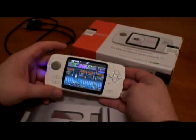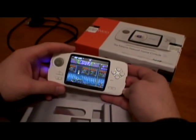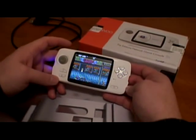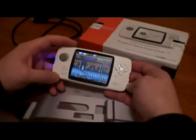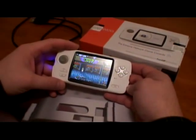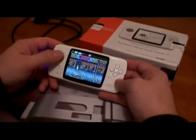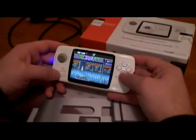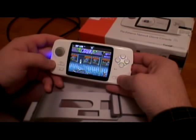Hi guys, today we make a video about the Canu made by Game Park Holding. After two weeks of use, I can tell you it's a pretty nice system — really nice design, analog joystick is really nice, all buttons look like they should and they work properly.